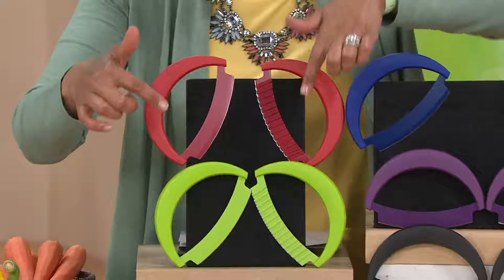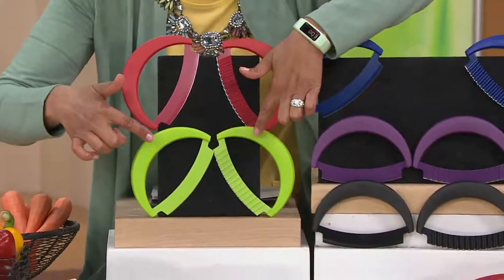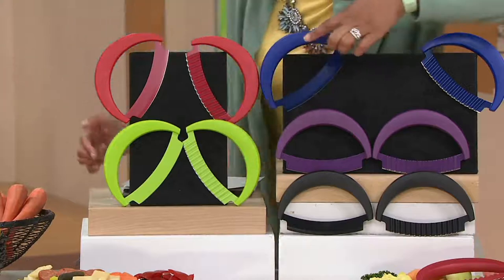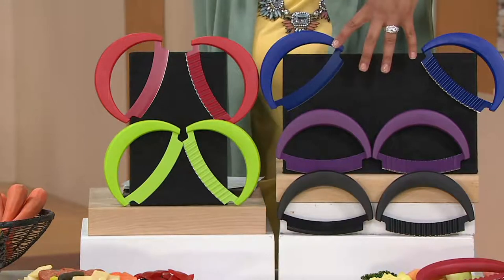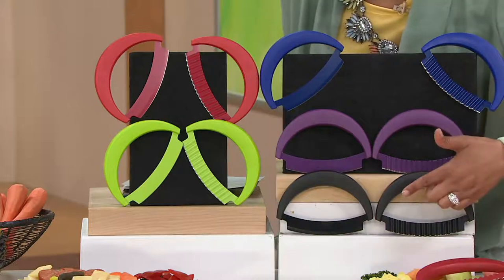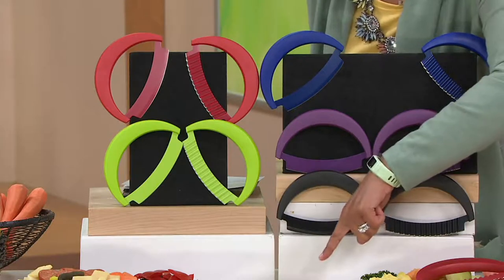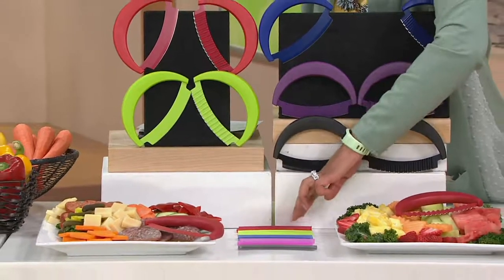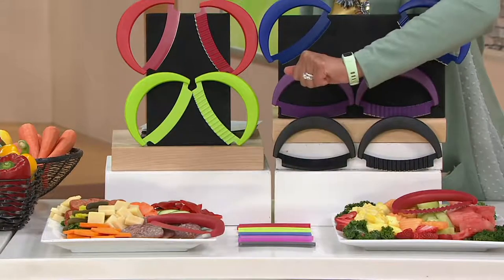Here is your red. Here is the kiwi, nice and bright, easy to find. And as you can see, each one actually will come with its own set of guards — I'll show you that in one second. We also have your blue, deep sapphire blue. There's a purple and a black. Each one of these knives will have its very own edge guards coming with it.